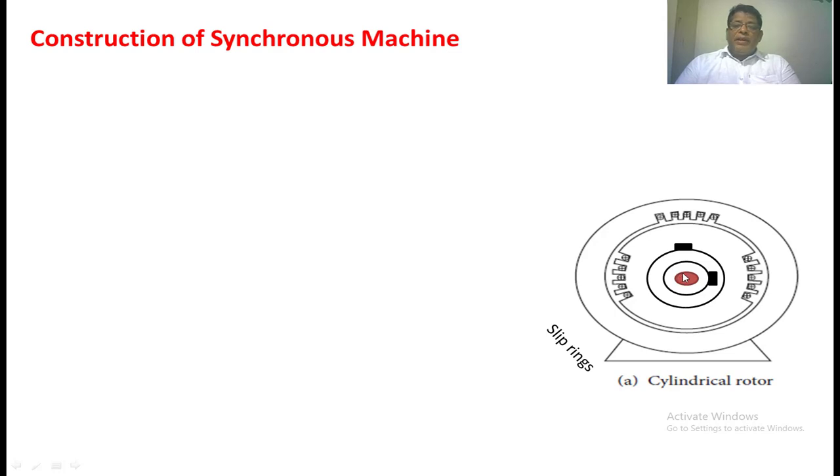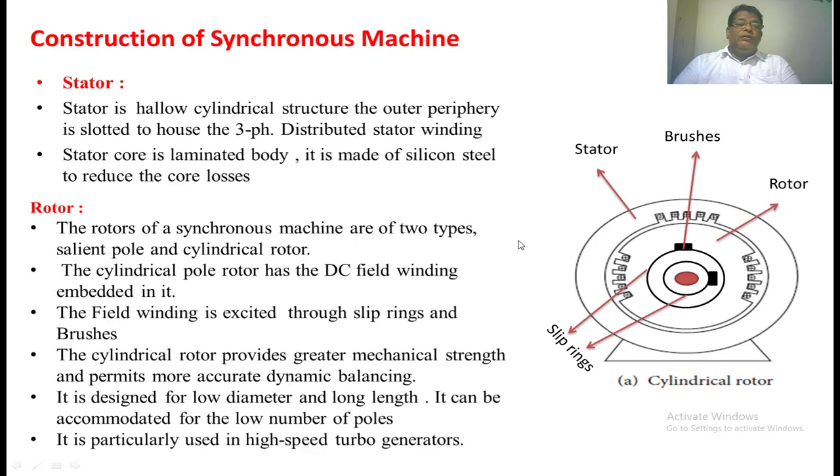This DC winding is nothing but the field winding. Two slip rings are provided, and by means of these two slip rings and brushes, we are going to give the DC supply to the field winding. There are two types of rotors: one is the cylindrical rotor and another is the salient pole rotor. The cylindrical rotor provides greater mechanical strength and also gives good dynamic mechanical balance because the structure is symmetrical about the machine axis. Generally, this type of rotor is used in high-speed turbo generators, such as in thermal power plants.